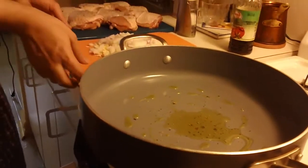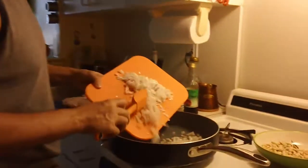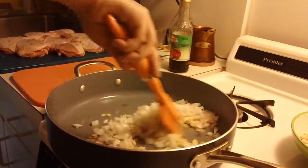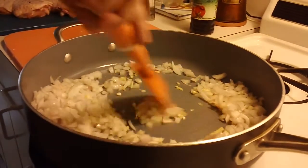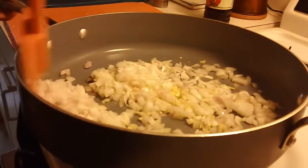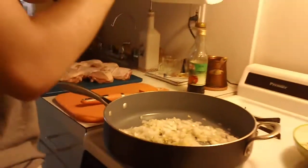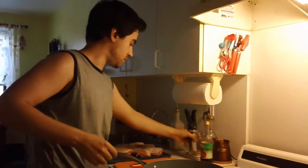The oil is looking hot. Transfer your vegetables. You have to sweat this down for about five minutes. Season it with some salt.